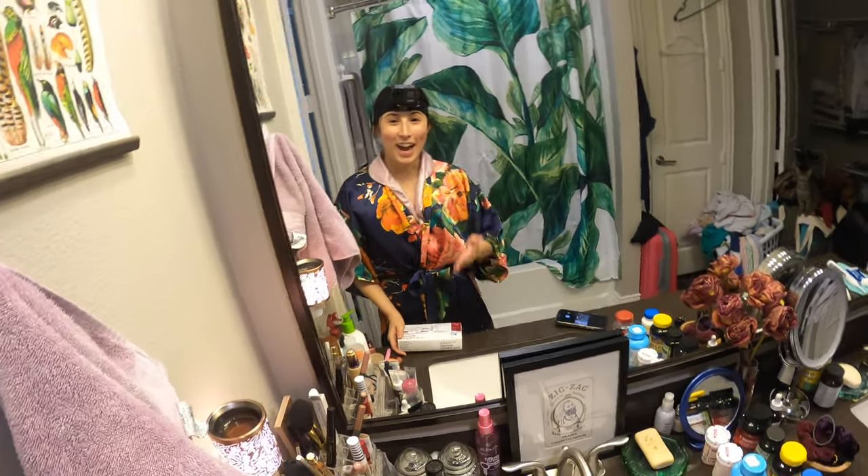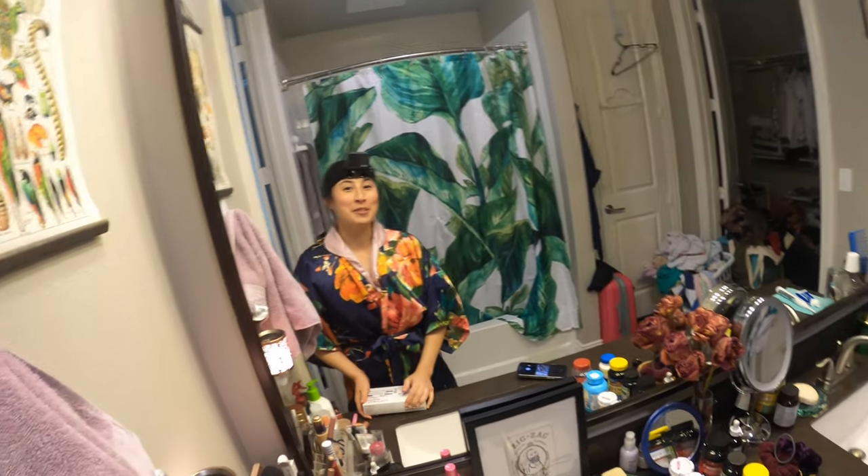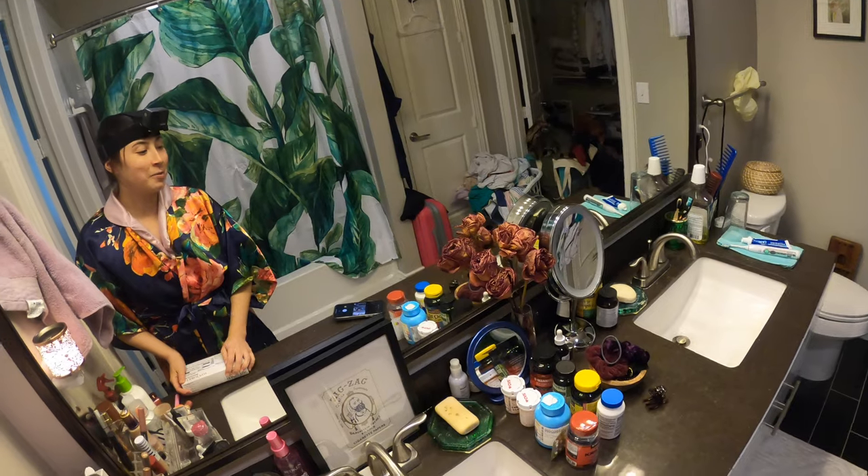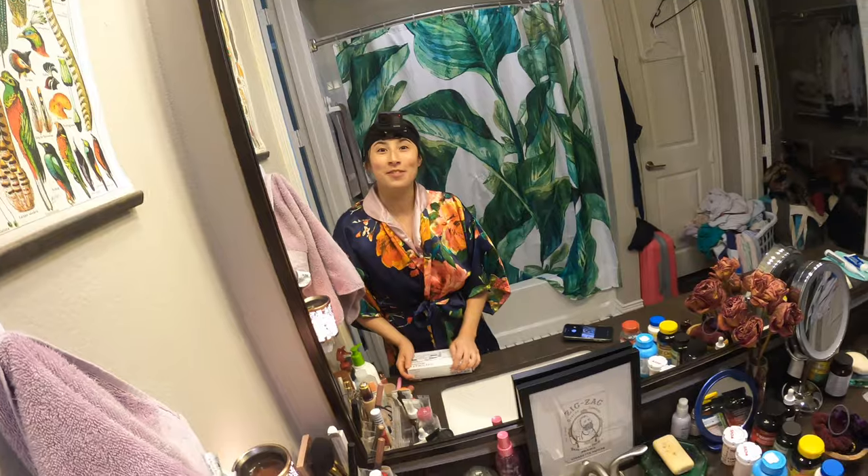Hi everybody! I got a GoPro! That was inspired by Kenji Lopez-Alt, this really famous food writer for Serious Eats, to get a GoPro and do POV videos.